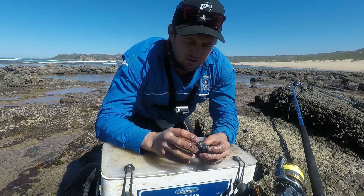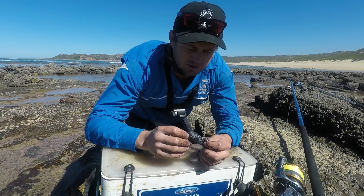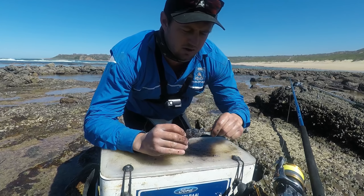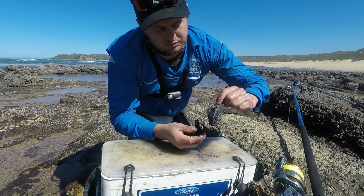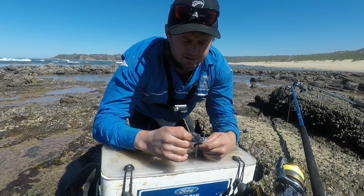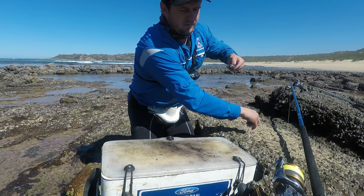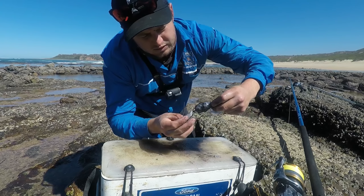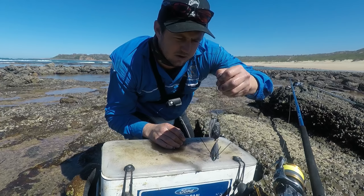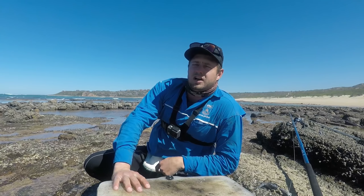Once it hits the water, the chokka — when it's been beaten — actually expands and looks totally bigger in the water. You have some tentacles to add movement and a lot of flavor in the bait. It's nice and aerodynamic so when I use my dangle, if I clip my bait it's going to travel straight in the slipstream of my sinker. That's it for my cob bait.